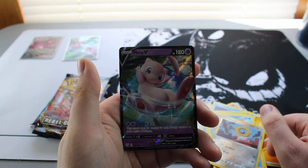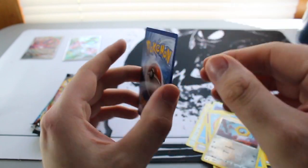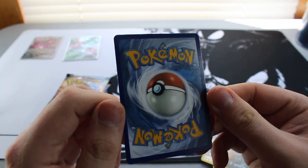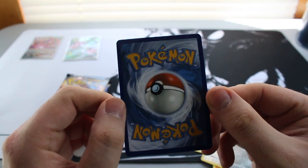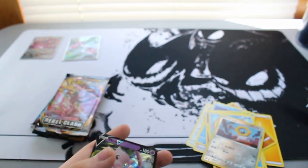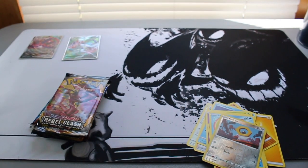We have a Meltan reverse going in — oh, let's go! First pack magic: Mew V, very nice! Let's check the back centering on this — very cool, not bad actually. Off left to right a little bit but not bad for our first pack. Not too shabby.